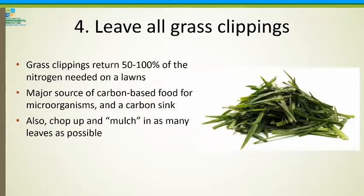Leave all your grass clippings. As I mentioned, they return 50 to 100% of the nitrogen needed on a lawn. They're a major source of carbon-based food for microorganisms and also a carbon sink to get carbon back in the soil. And chop up and mulch in as many leaves as possible.